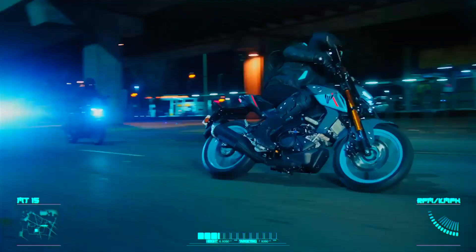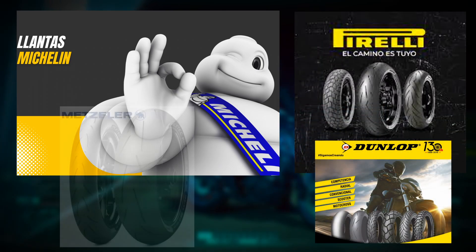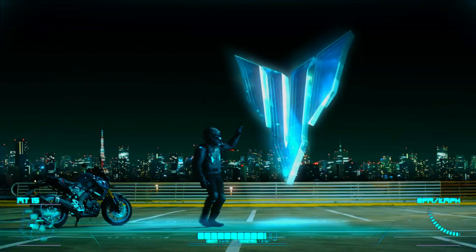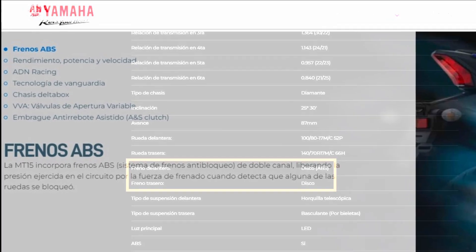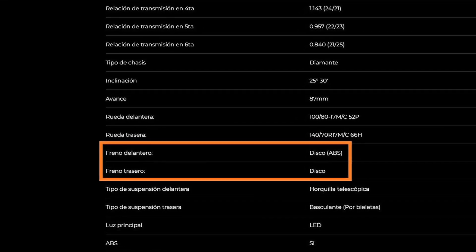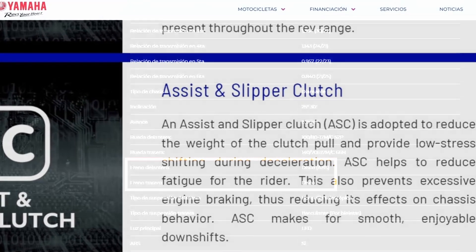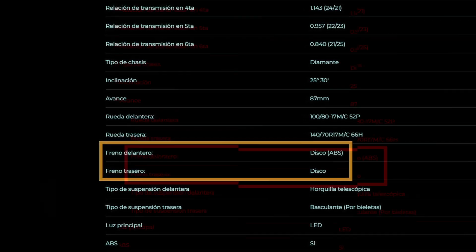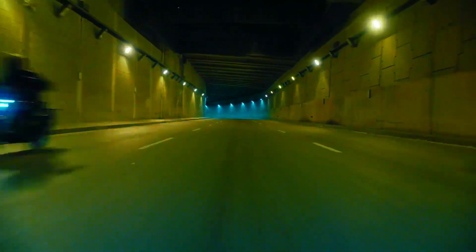Si tu manera de conducir es exigente, definitivamente cámbialas, ya que un poco de lluvia, un charco o la pintura de las señalizaciones te harán pasar un susto. Mi inconformidad es que no es una moto económica y deberían entregarla equipada con lo mejor, por ejemplo llantas de buen desempeño como Michelin, Pirelli, Dunlop o Metzeler. En cuanto a frenos, el ABS en la R15 es de doble canal o en las dos ruedas, pero aquí solo tenemos ABS en la delantera. Eso me parece un gran fallo: cualquier usuario, tanto experimentado como primerizo, está propenso a frenar de emergencia, y al no tener ABS trasero si no controlas el derrape de la llanta puedes caerte. Fue un gran paso atrás en tema de seguridad.